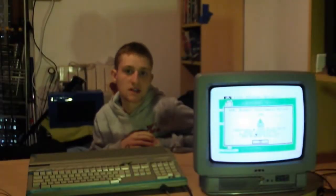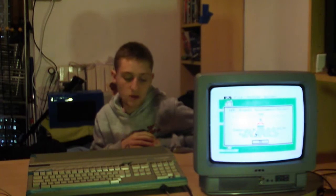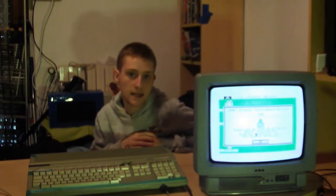Hello everyone and welcome to this new episode of Computer Museo. Today I will explain how to connect an Atari ST-1040.